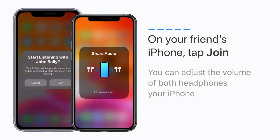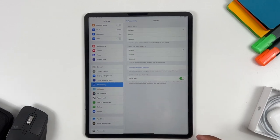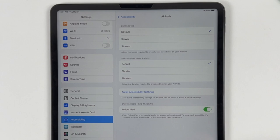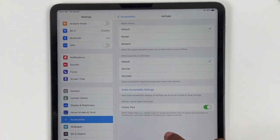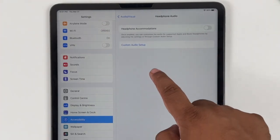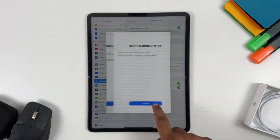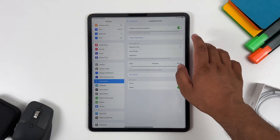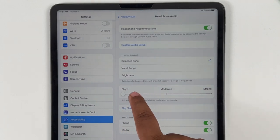For advanced settings, go to Settings, Accessibility, then AirPods. Here you can change the press speed and press-and-hold duration. If you want to dive deeper and change how your AirPods sound, go to Audio Accessibility Settings, Headphone Accommodations, and tap Custom Audio Setup. Get through the quiz and you'll get a new section to tune your audio, where you can choose between balanced tone, vocal range, and brightness. Tap whatever sounds right to you and you're good to go.